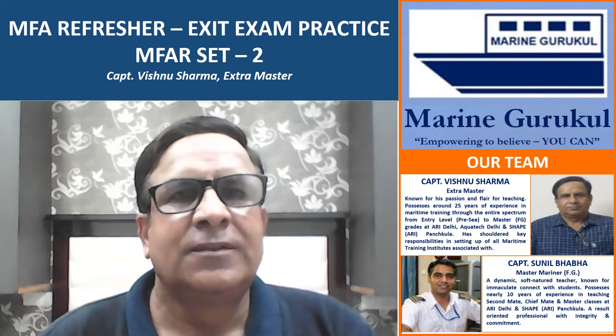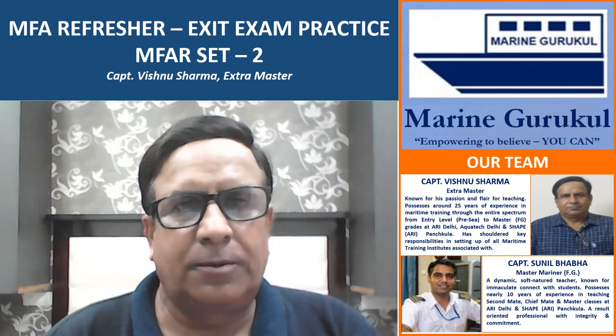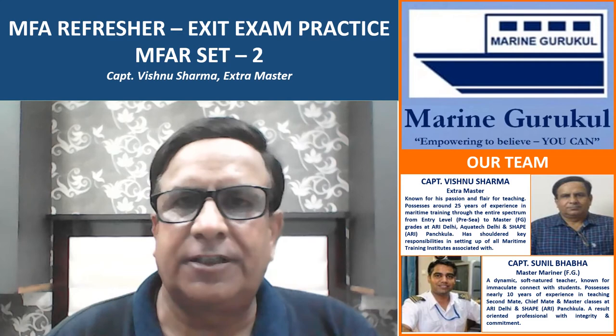Hello, welcome to Marine Gurukul video series. We are pleased to present the second set of practice questions for the Medical First Aid refresher course.